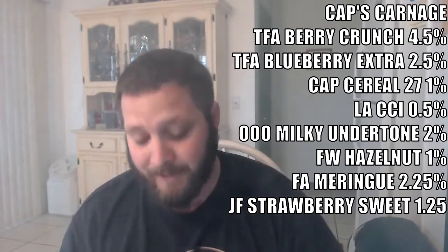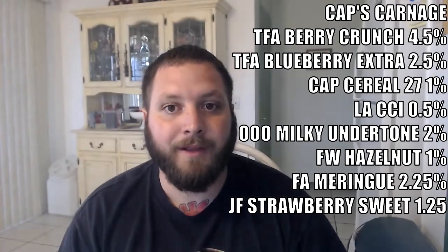I think I'm just going to give this a five out of five. I know I don't do it often but I really can't find anything wrong with it or anything I don't like — it's innovative and it's just really good. Yeah, five out of five. Definitely mix up Cap's Carnage. All the flavorings he uses are definitely worth having, so if you're missing anything, pick it up — those are all flavorings I use pretty often. Great job, Steam Room.